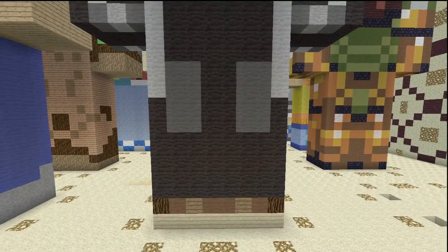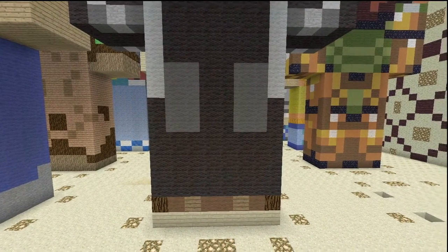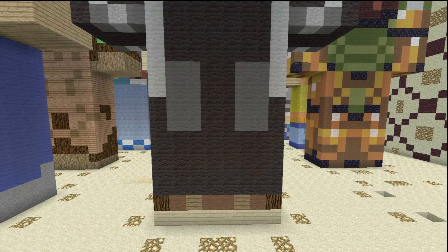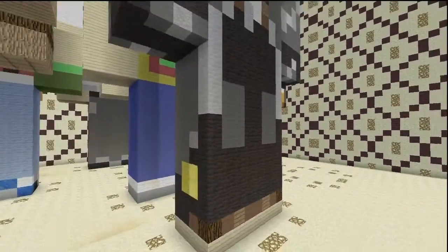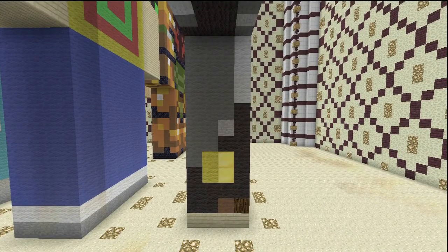Starting with the front of the legs — down by the feet we have birch wood planks and spruce wood, as well as brown and spruce wooden planks. The majority is black with a little bit of gray detailing and light gray on the sides, representing the trench coat he's wearing. Coming around to the side, those birch wood planks wrap around, and the trench coat gets a bit more detail with stone and gray. There's also a little bit of golden yellow on the very side, a little brown on the bottom, and the rest is filled in with black.